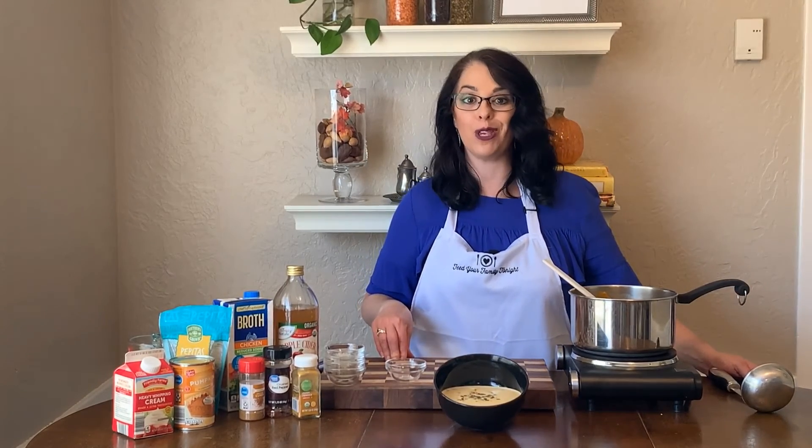If you have any questions about the recipe, you can find it at FeedYourFamilyTonight.com or come on over to the Feed Your Family Tonight Facebook group. I'm always happy to answer your questions there.